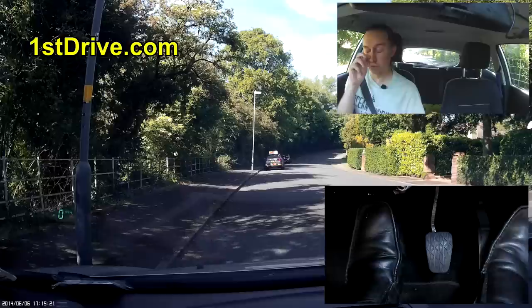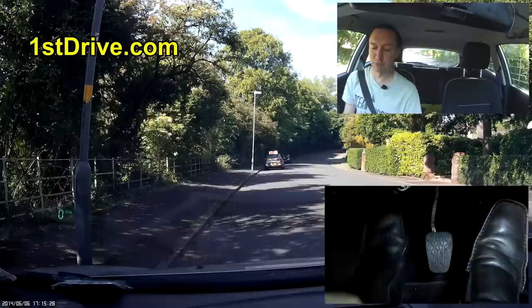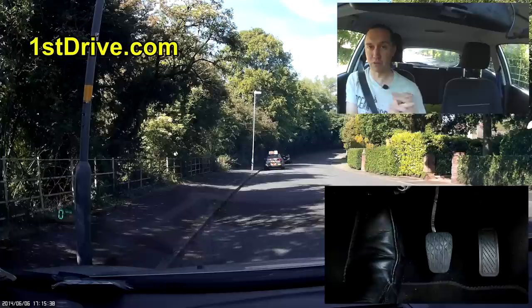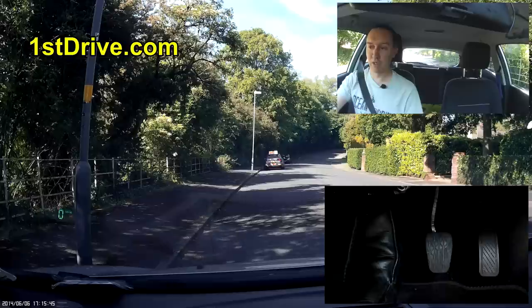You must learn to coordinate your feet — the first few times it feels really clumsy. If you put your right foot down too much or your left foot up too much — if you get a mismatch where one goes down really slowly and the other comes flying up — you'll get a stall. When the two clutch plates come together they don't have time to lock, they bounce off each other, and that's what makes your car stall.